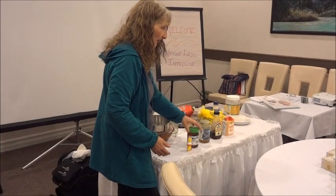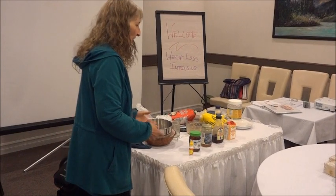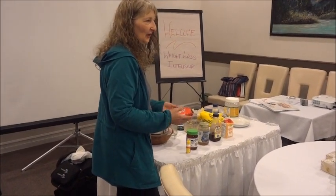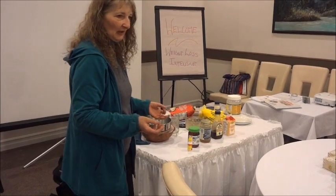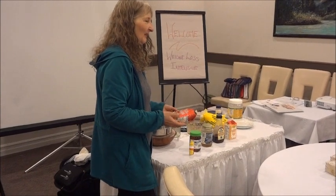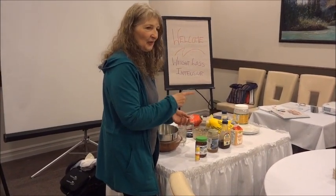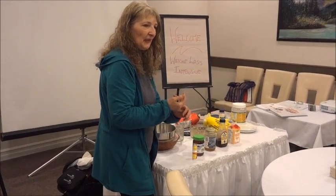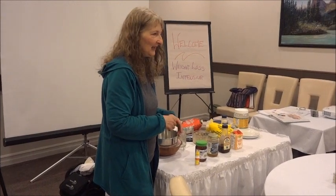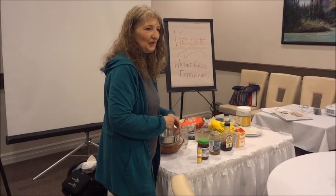How about the manuka honey? That's good too. Just remember, they're all sugars. It's just that white sugar is the worst thing you can come across. If you think about it — apparently in studies, rats were given a choice between cocaine and white sugar. They were addicted to cocaine first, then they were given sugar, got addicted to sugar, and when addicted to both, they chose white sugar over cocaine.